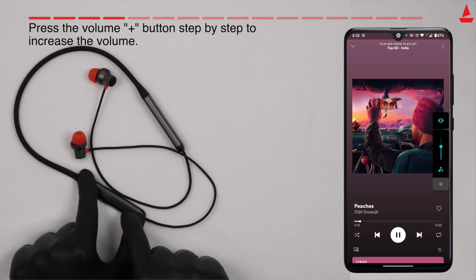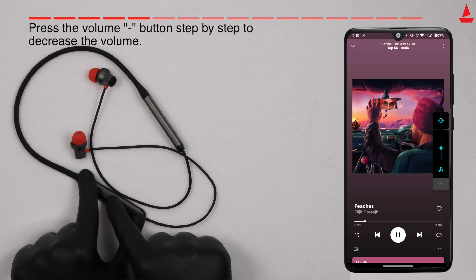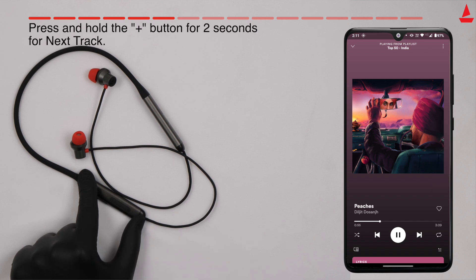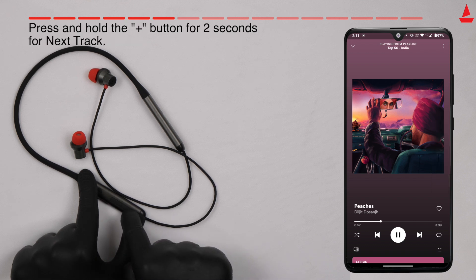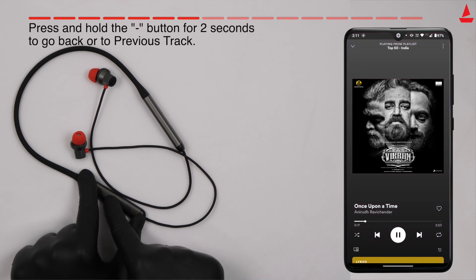Press the volume plus button step by step to increase the volume — a beep prompt will indicate maximum volume. Press the volume minus button step by step to decrease the volume — a beep will indicate minimum volume. To skip to the next track, press and hold the plus button for two seconds. To go back to the previous track, press and hold the minus button for two seconds.